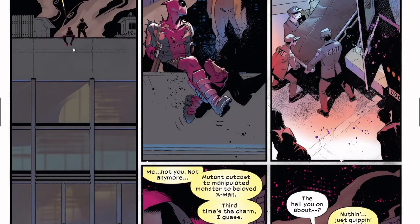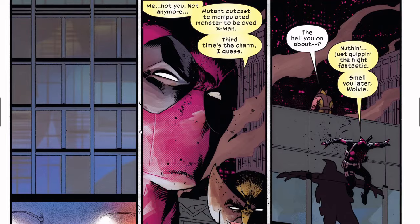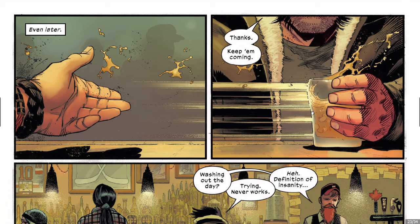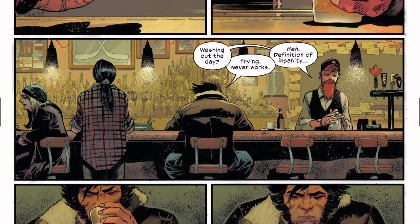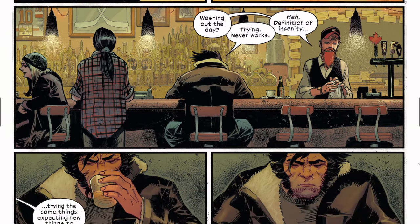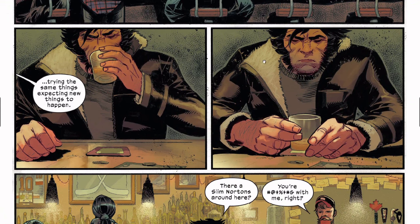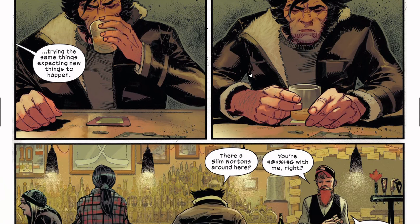Even later, the bartender is sending Wolverine some liquor. He says 'thanks, just keep them coming.' Wolverine of course had a very hard day. I love the art — I really do like Adam Kubert here.